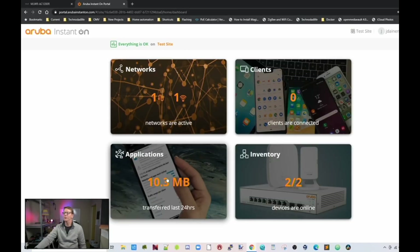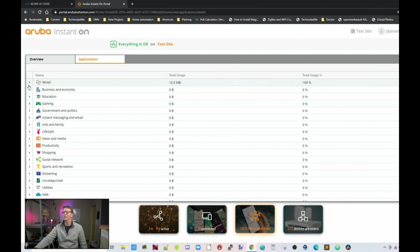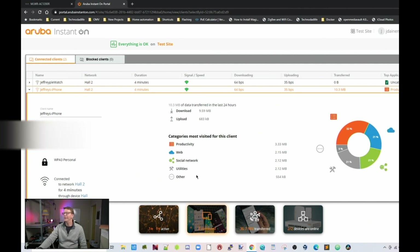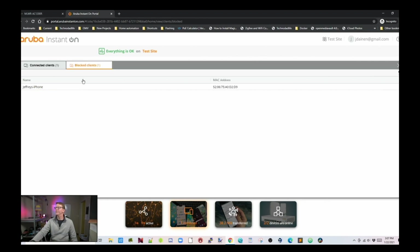Judging from the categories, I'm going to guess they're using 1.1.1.1 as a DNS filter to filter out those websites. If we go to Applications, it shows us which application categories were used, and clicking on them shows more information. Since I haven't done anything yet, I'll sign in with my phone, visit a few websites, and check back in. Now clicking on Social Networking shows the website and the client. Clicking the client shows the categories used by that client. To block a client, go all the way to the right, click Block, and it shows up under the Block Client List. To add it back, click Unblock.